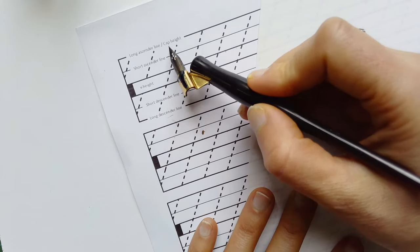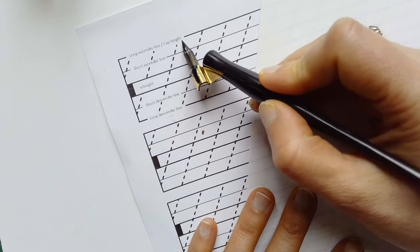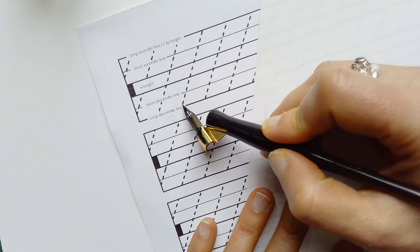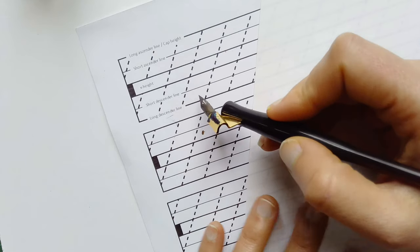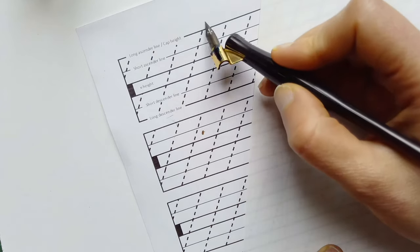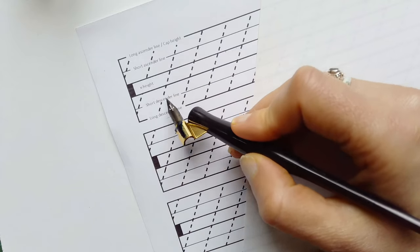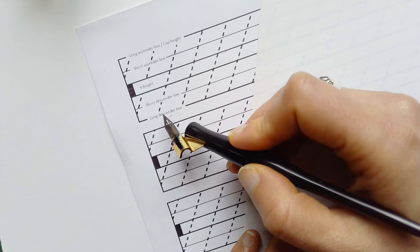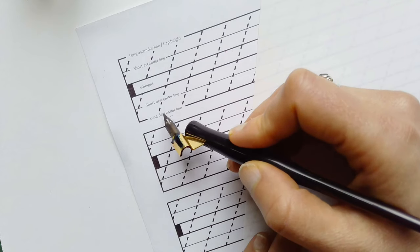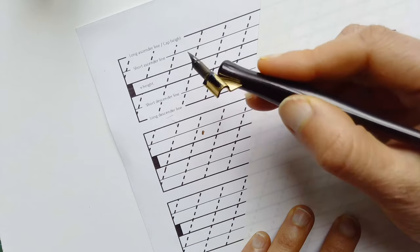As you can see, the middle section is called the x-height. Then we have two heights for the ascenders — one of which also belongs to the cap height — and two lengths for the descenders. The second important thing about copperplate is making sure that all our letters follow a strong slant; in this case today we are working with a 55-degree slant.